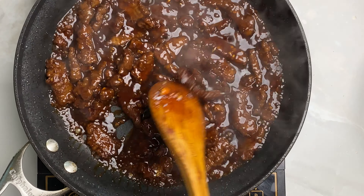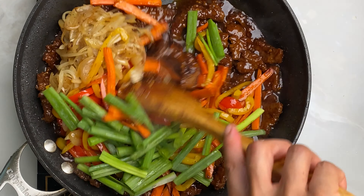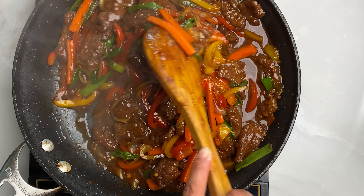Add your beef and all your veggies. Stir and let this simmer a few minutes till it's thick and you are done. I serve this with basmati rice but feel free to use any kind of rice. Enjoy!